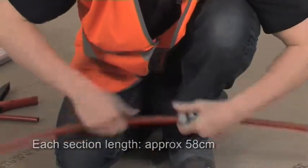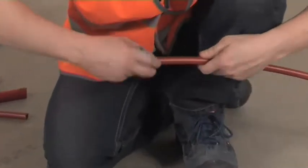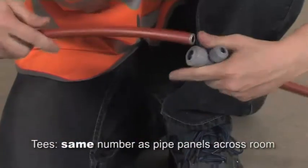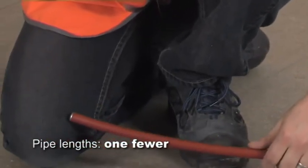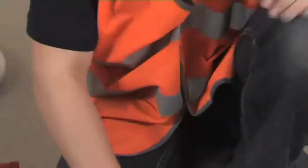Insert a pipe support sleeve into the pipe end and connect the pipe into the T. Then add another T, followed by another length of pipe, and so on until you have the same number of T's as there are panels across the room, and one fewer length of pipe. Make sure you put a pipe support sleeve into each pipe end that is connected to a T.